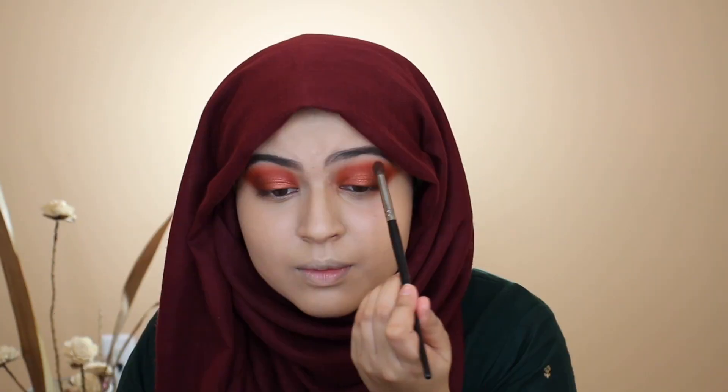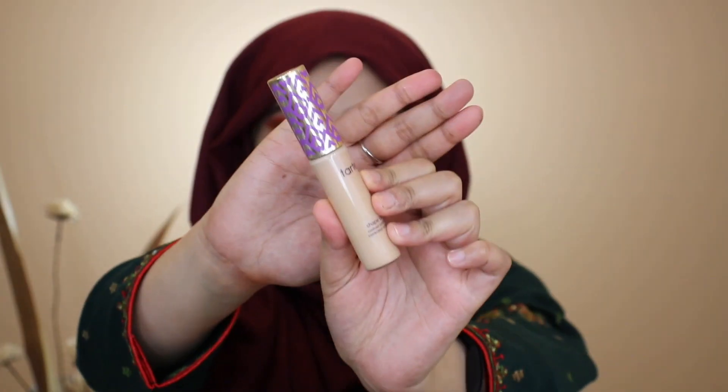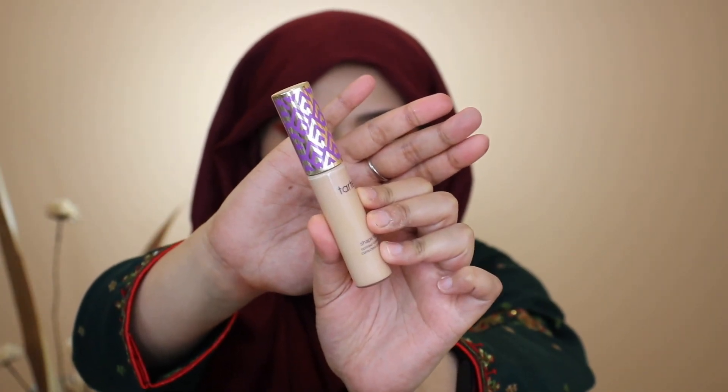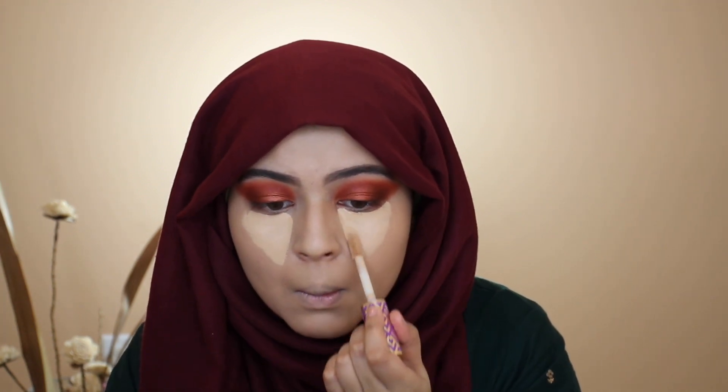I quickly did my brows off camera. Now I'm going back in with that chocolate brown shade and applying it onto my crease just to add a little more definition to the eyes. Once I'm done with that, I'm concealing using my Tarte Shape Tape concealer — I'll leave the exact shade down in the description box.